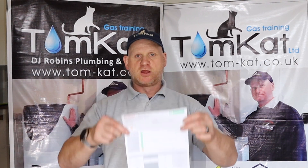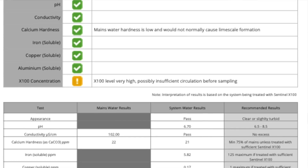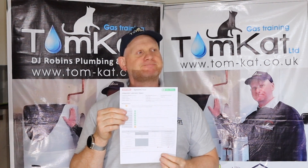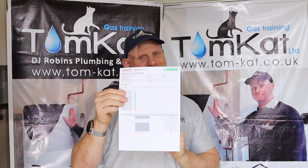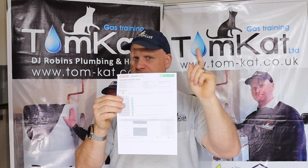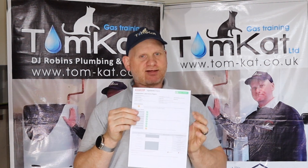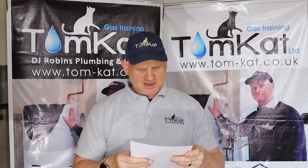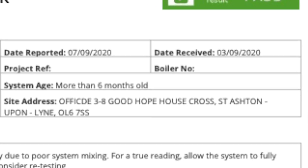And the results are here. Remember, I sent this at 4pm on the 2nd of September 2020 — a Wednesday. And it returned Monday the 7th of September at 9:30 in the evening via email. They received it on the 3rd of September 2020.